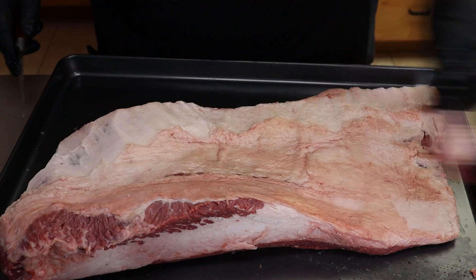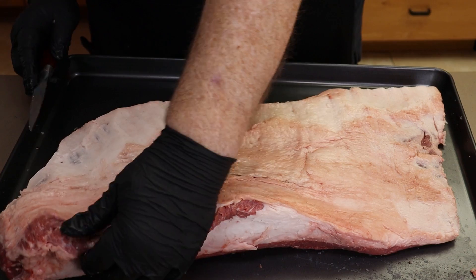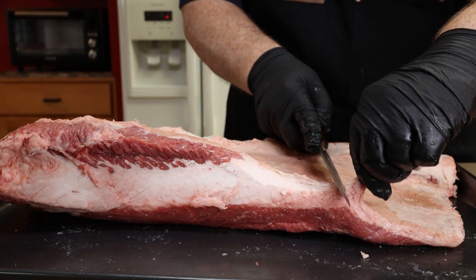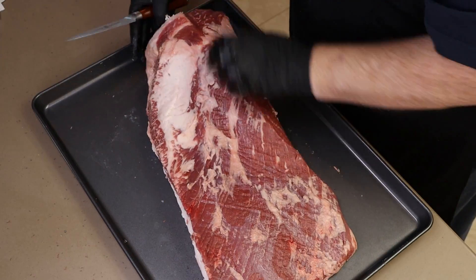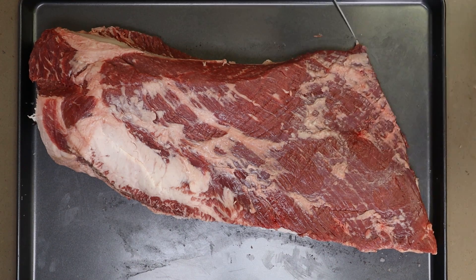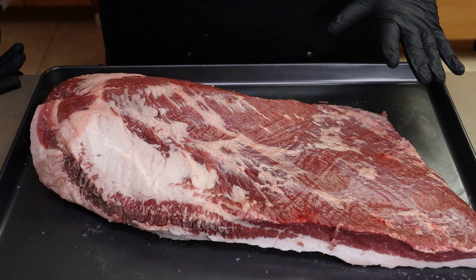All these trimmings are good for grinding meat for burgers - this is good fat to add. If you're making sausage, this can work too. So this is looking good. This is trimmed as good as I want to get it. I'm not going to hack at it anymore. It's time to get it seasoned up.